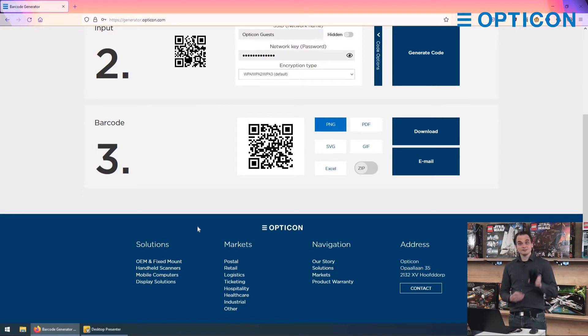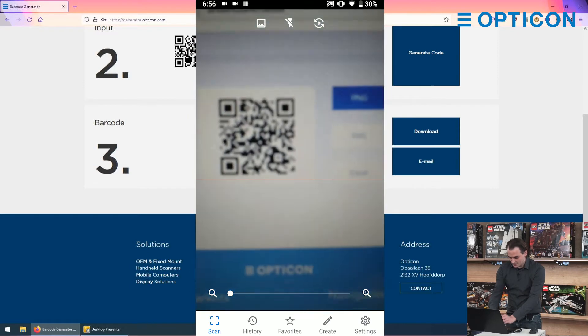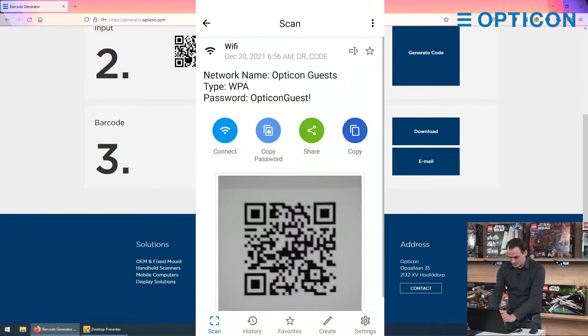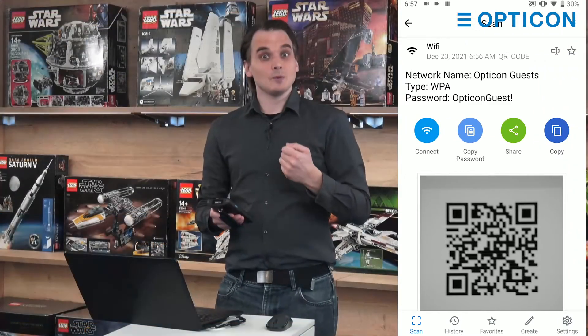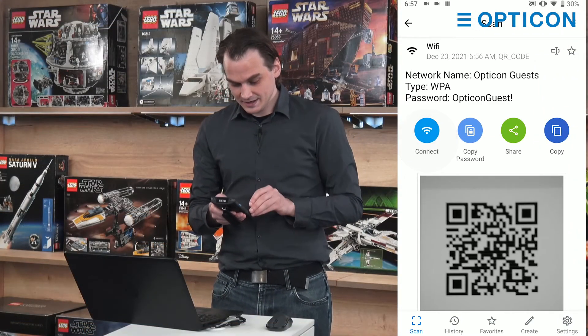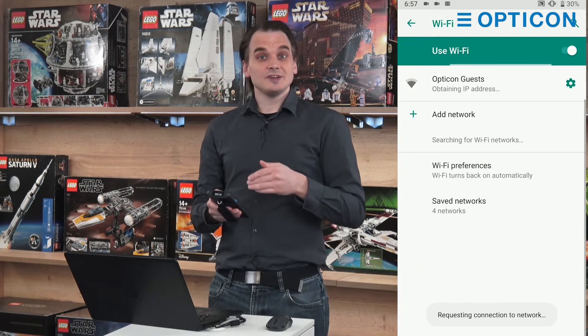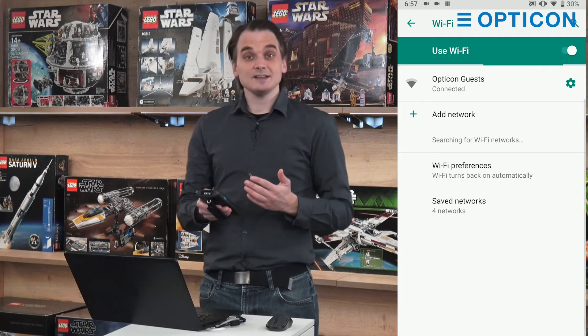Now you can take your smart device and open up the correct camera app. You can scan the code, and now my device says it recognizes this as a Wi-Fi code. Do you want to connect? So I press connect. It switches over to the settings menu and tries to connect to Opticon guests — and it is connected.